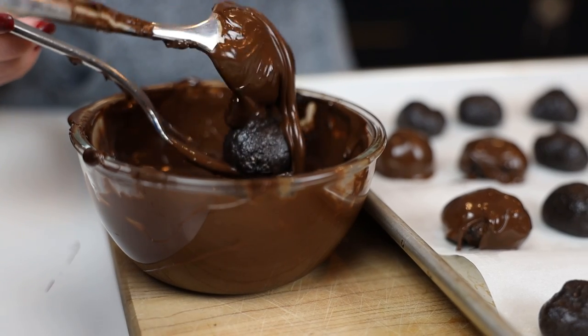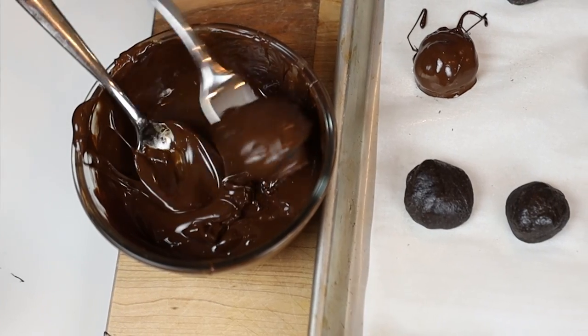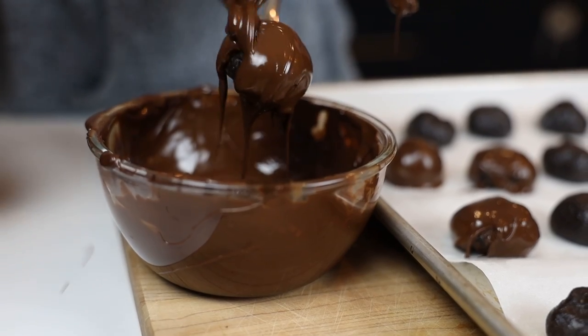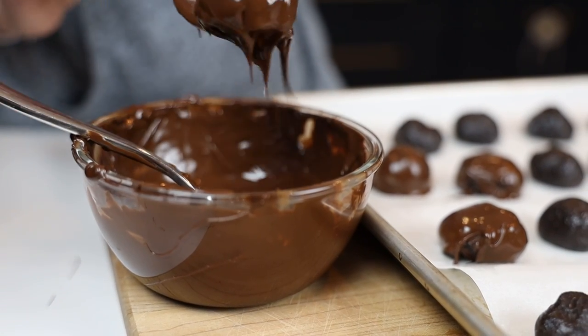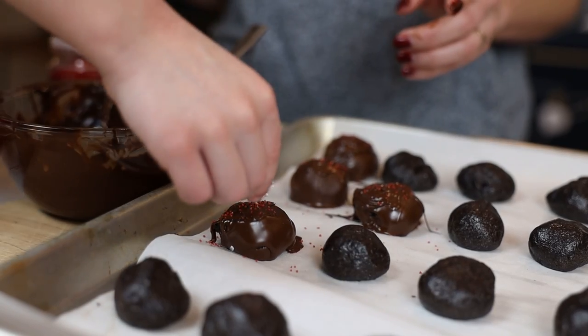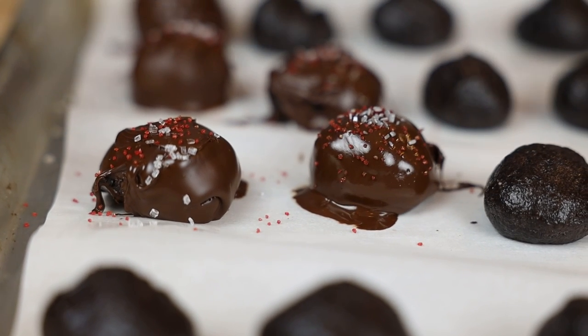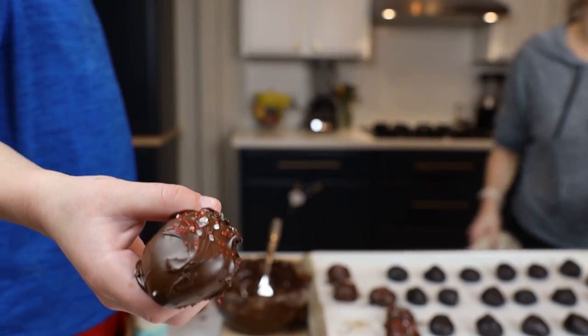Then give each truffle ball a bath in the melted chocolate. Dump it in, cover it, and then do the least attractive thing from a food content standpoint: shake it like crazy to get the extra chocolate off. Before the chocolate hardens, put some decorations on top. If you have candy canes, you can crush those up and sprinkle them on top. We're using silver and red sprinkles. Involve your little guys in this process, even if it makes it more challenging, more frustrating, and takes more time — it connects them to the gesture of giving a gift.